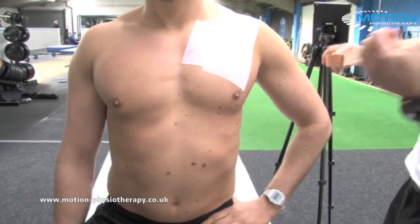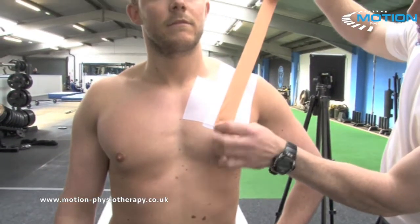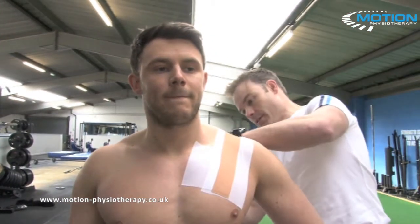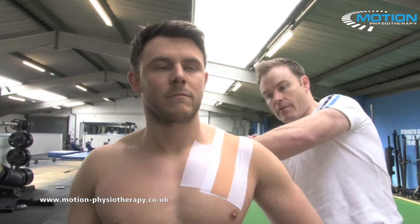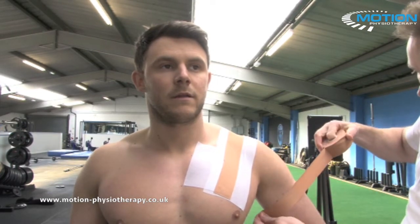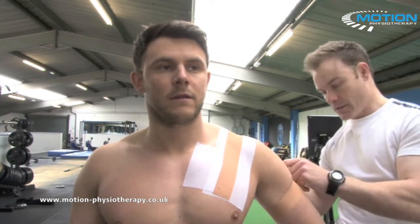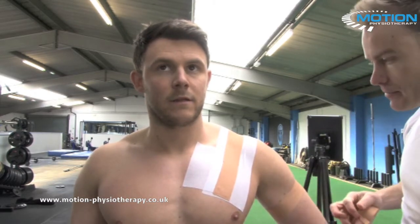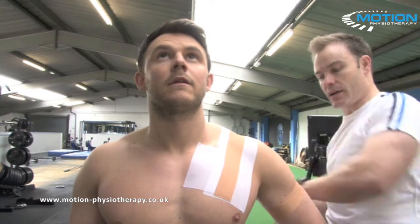The first anchor is going to go from mid-pec, over the AC joint, and finish in the mid-scapular area. The second anchor is going to be an incomplete ring of the upper arm. If you want to do a complete ring to lock it off, you need to go around the mid-bicep. So those are the two anchors for the technique.